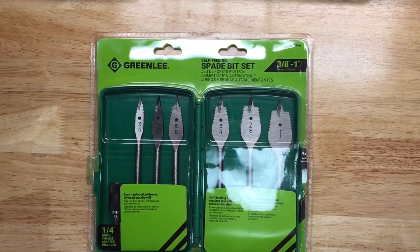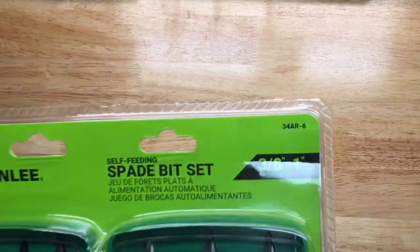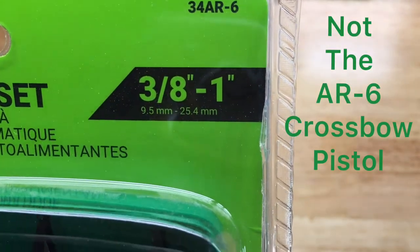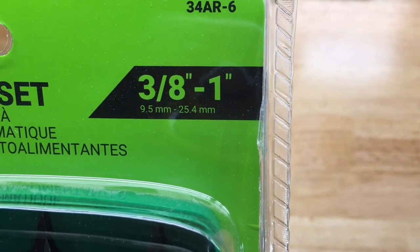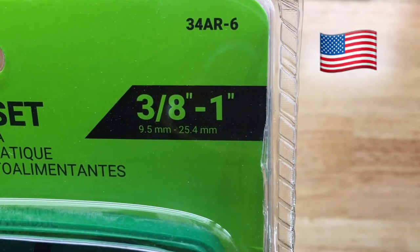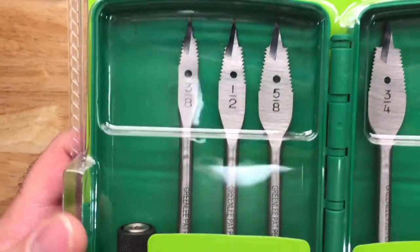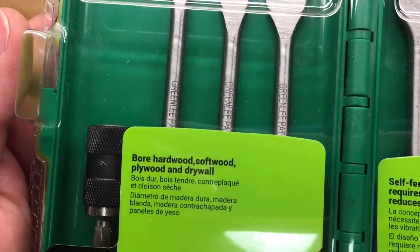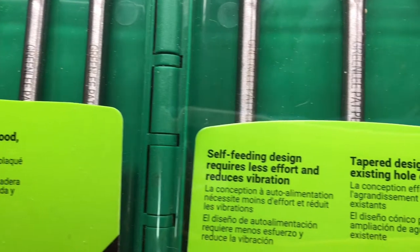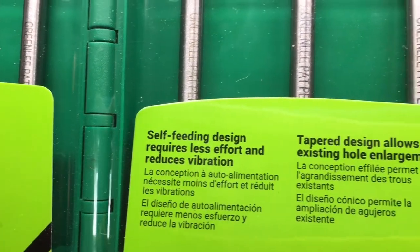This is the Greenlee self-feeding spade bit set, model number 34 AR-6. It's available from as small as 3/8 all the way up to 1 inch — that's 9.5 millimeters to 25.4 millimeters. The claims state you can bore hardwood, softwood, plywood, and drywall, and that the self-feeding design requires less effort and reduces vibration.